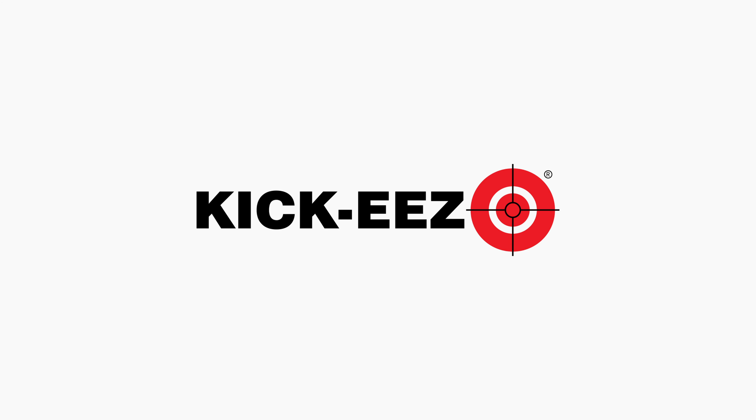Thank you so much. We'll put a link to all of his information down below. Thank you guys very much. And all the products are made right here in the USA — machined, assembled, manufactured here in America.